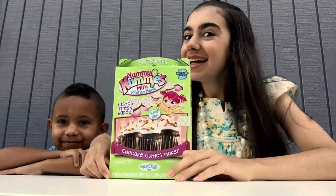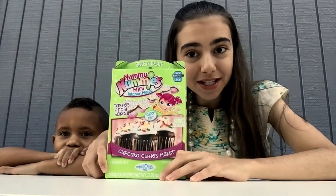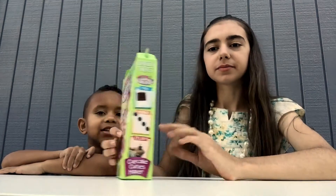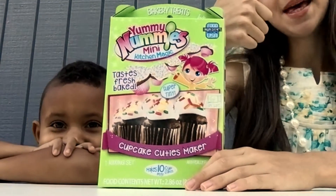Today we are creating the Yummy Nummies Mini Kitchen Magic Cupcake Cuties Maker. This video is kit approved. I love this packaging — look at that little girl, she's pretty cute. All of the ingredients for this kit were made in the US, which is a big plus.